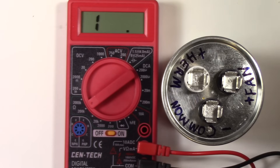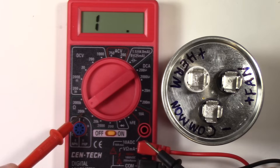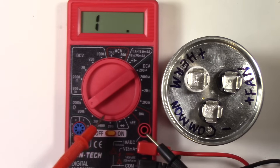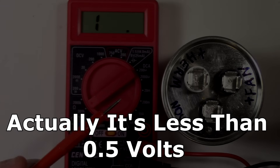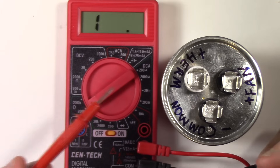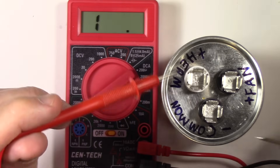I want to stress that this capacitor has been fully discharged. What we're going to do is check if the capacitor can actually take a charge. We're using the resistance mode — 200 kilohms on this cheap meter — which puts about 0.5 volts into the capacitor. If it does exactly what it's supposed to do, starting with low resistance and moving all the way up to an open circuit, we know the capacitor is working. Let's do that.